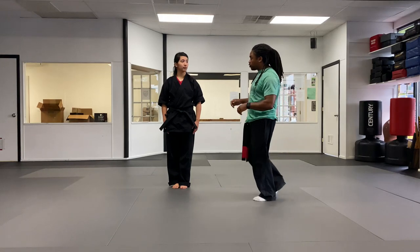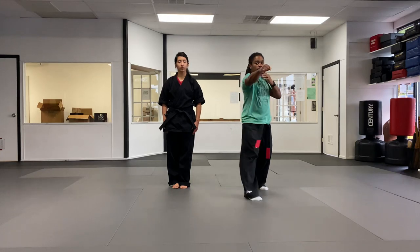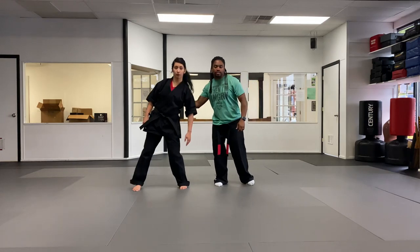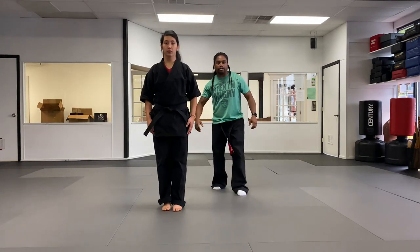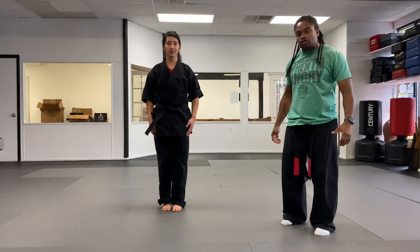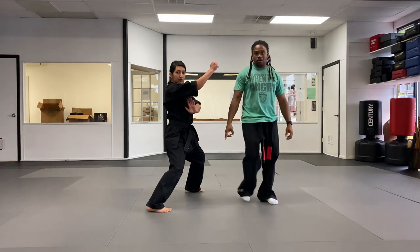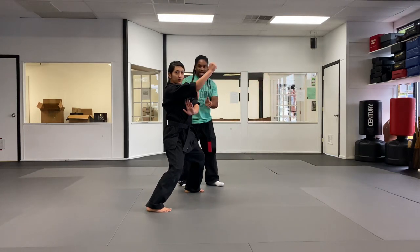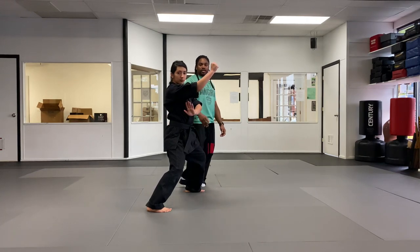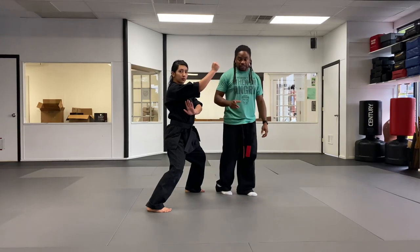First we're going to start with Delayed Sword — defense against a right punch, either across or a step-in jab. The first thing we're doing is stepping back into a right fighting stance and doing an inward block. That means the left foot steps back with heel-toe alignment, so your feet are not on the same line. As you do the inward block with the right hand, the left hand is checking.